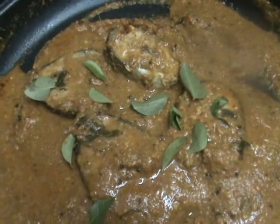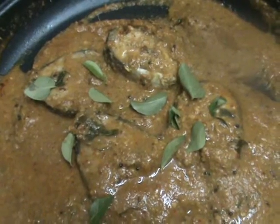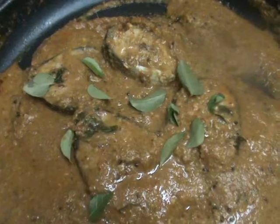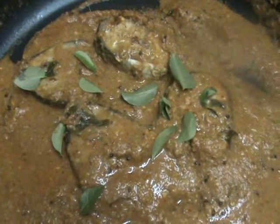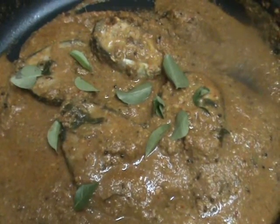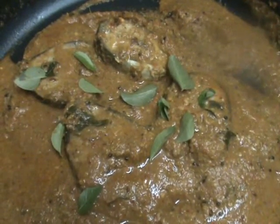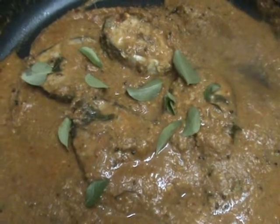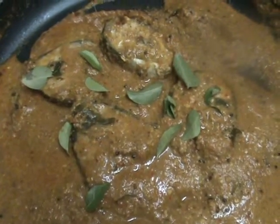Dear friends, this is a very easy method of making fish curry — making a paste and then cooking the fish pieces in the paste, that's the only process. So it is the easy version of fish curry. I hope you like this recipe, please try this, and if you have any doubts please ask me. Thank you, namaste.